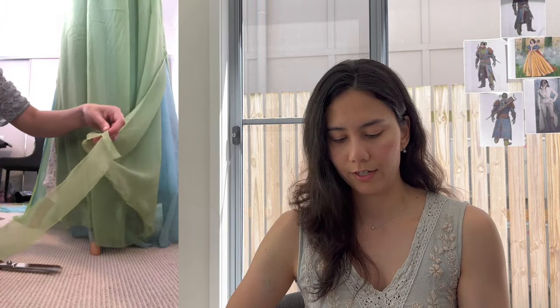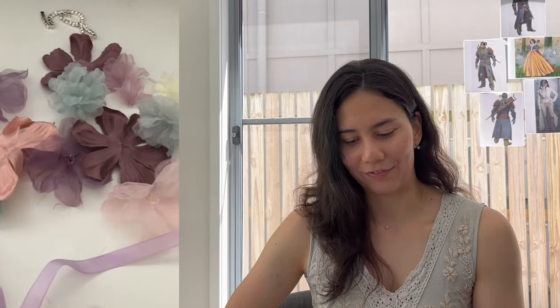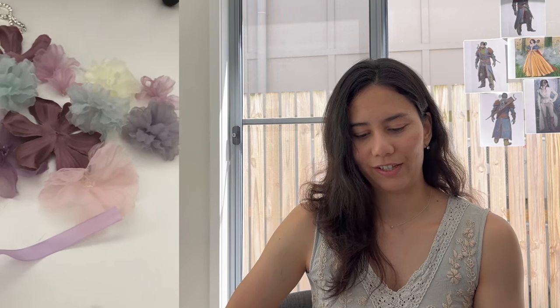I leveled out the hem, trimming off quite a lot of excess fabric. I tried to keep the teal layer a bit longer than the green layer, as in the original dress. I cut and shortened the front of the skirt so it was level with the ground, and sewed in the gauze on the sides of the skirt.